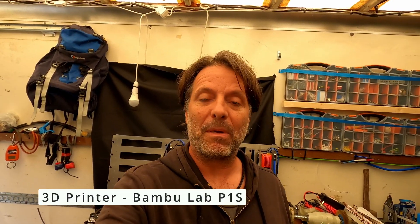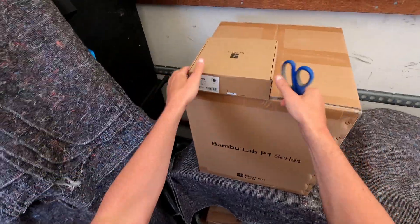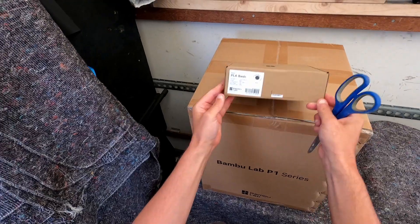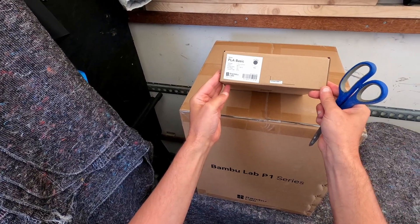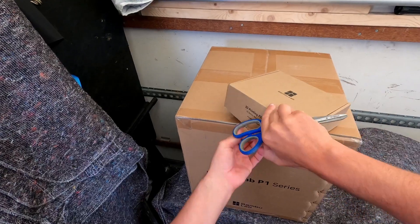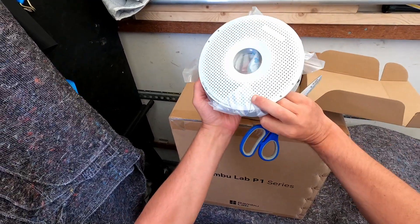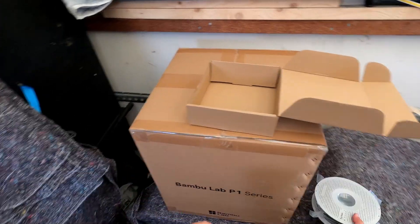To help with some of the parts in question I have got myself a new toy. It's a Bambu Lab P1S. Let's do an unboxing to see what you get. The first thing I ordered separately was this PLA Basic filament. We can just have a look at that. That looks like this. Put that to one side.